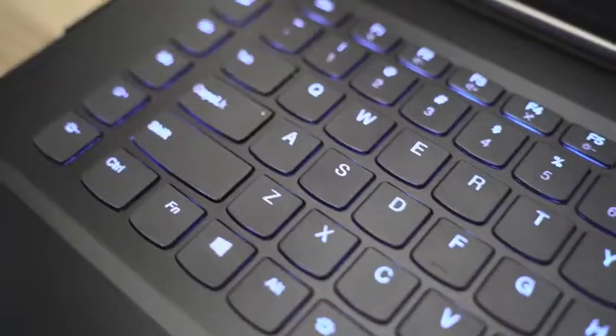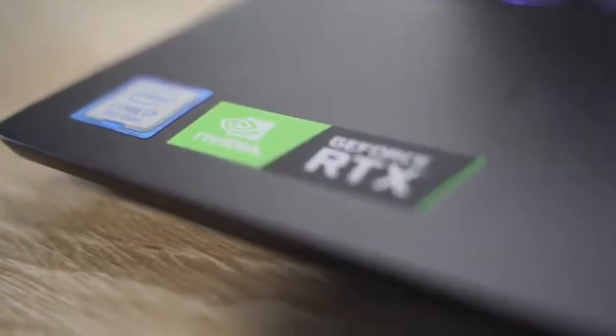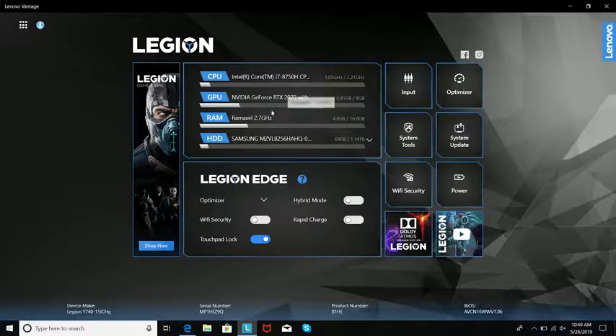In terms of weight, this thing is actually pretty light. You've got RGB lighting around this laptop, which is really nice, and it's powered by Corsair iCUE so you can customize your lighting however you want. There's also Lenovo Advantage software, which showcases everything in the system.